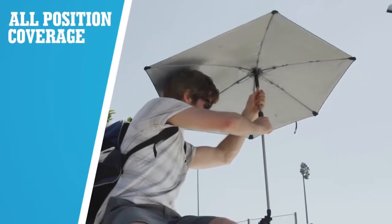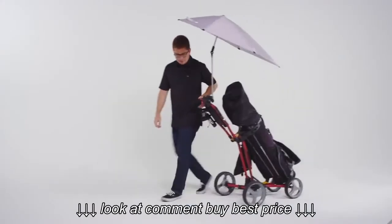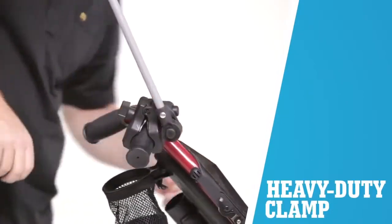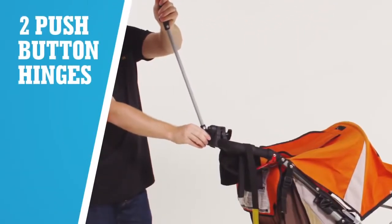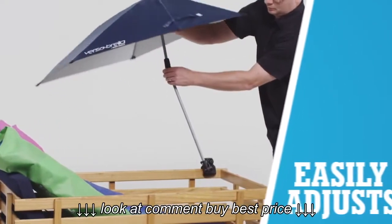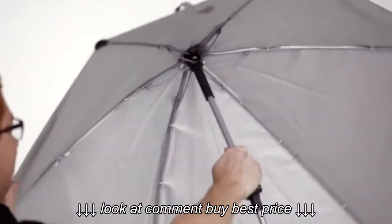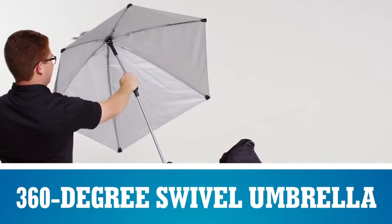The Versabrella is five-way adjustable. The clamp itself can rotate on the surface it's clamped to, and then on the clamp we've got two of our hinges with push buttons. In the centre of the umbrella we've got another push button hinge which gives another degree of movement, and then the top of the umbrella rotates — that's your five degrees of adjustability.